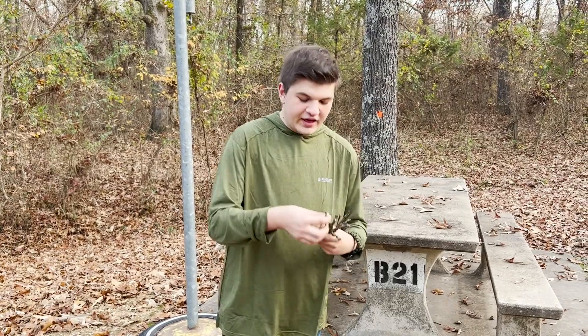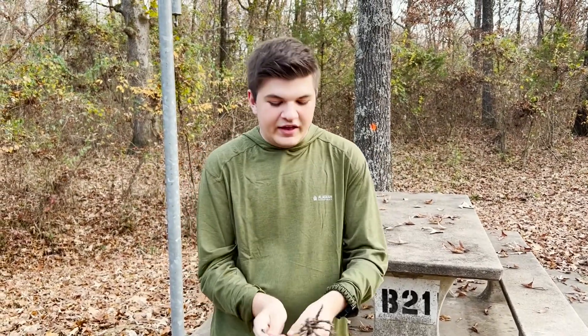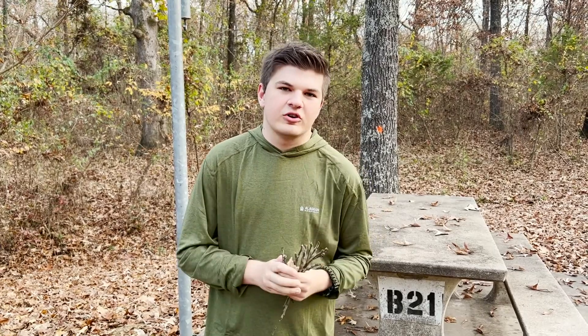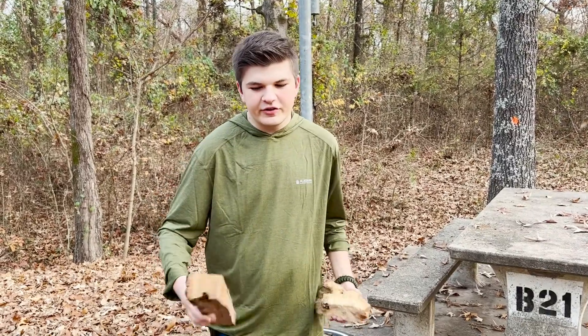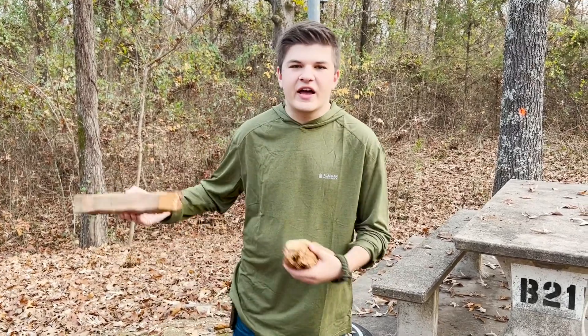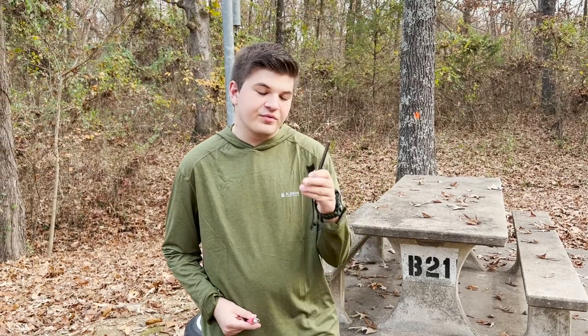What I like to use for kindling is some good dry wood that can snap, and you want to make sure it's about finger-sized pieces of wood or smaller. For fuel wood, I like to use small or larger pieces of logs that you find out in the forest.